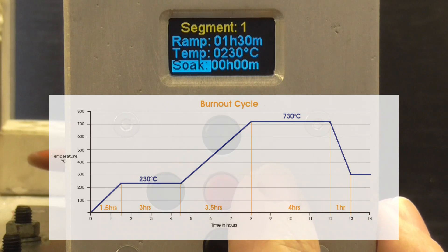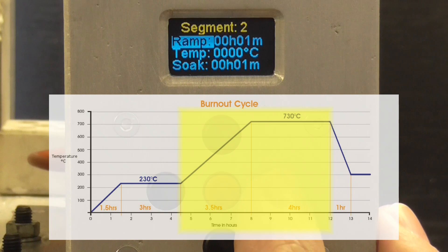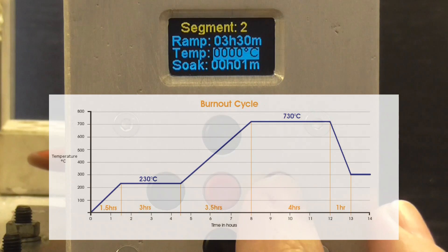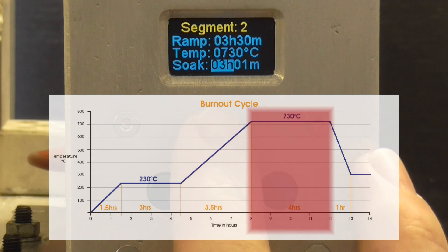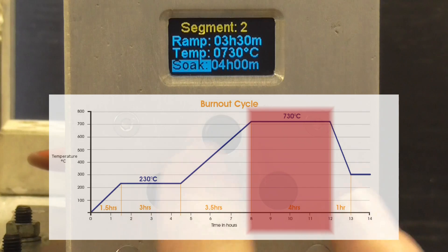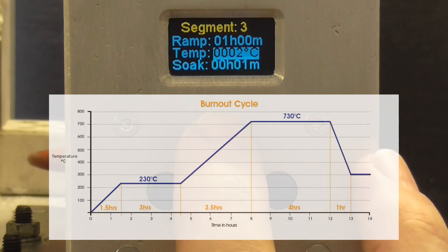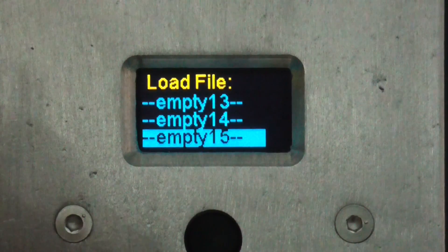So let's get started. Each program can have up to eight segments, each consisting of a ramp time, a soak time, and a soak temperature. Each segment will ramp up or down from the temperature of the previous one. Up to 15 programs can be stored in its memory and individually named.